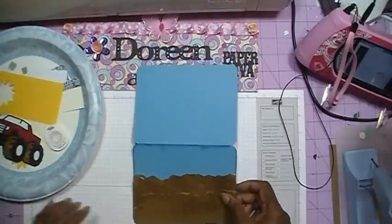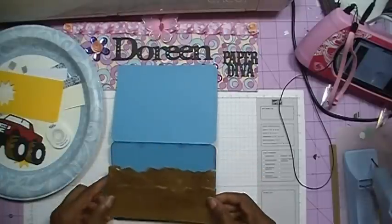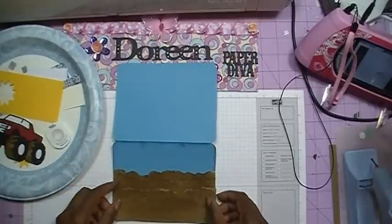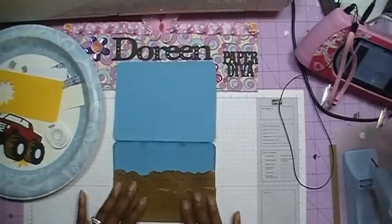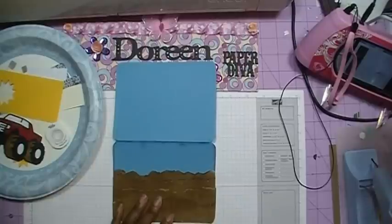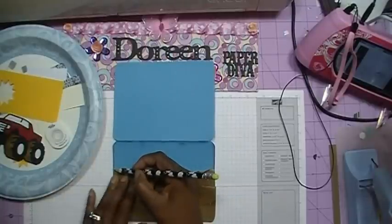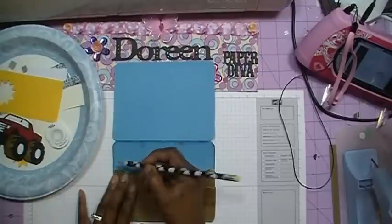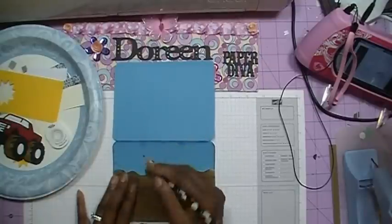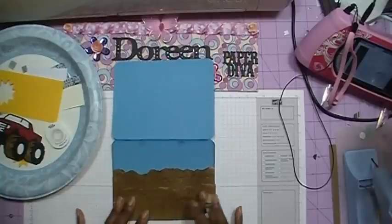What I want to do is add these to my card — I also rounded the corners — and I'm just going to place them right there. The next thing I'm going to do is lightly mark this with a pencil so I know the top of where I want the dirt to go, because I want to go ahead and add my sentiment before I put the dirt down.